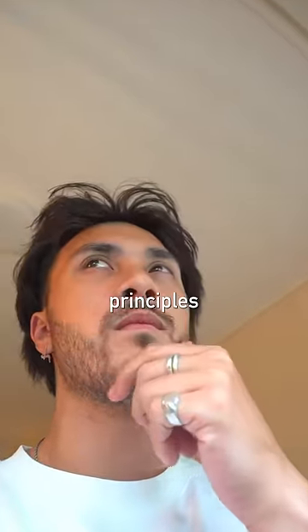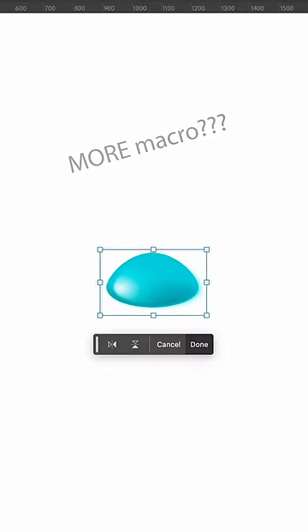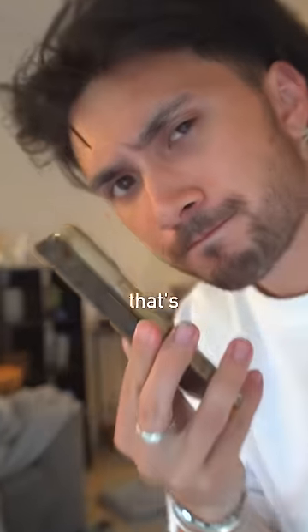I had a theory that since this is basically the same principles used in a water droplet magnifying glass, the smaller the droplet you can get, the more macro you should be able to go. So that's what I'm doing today.